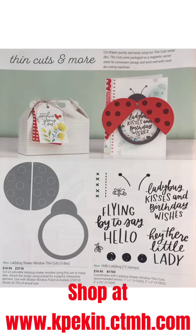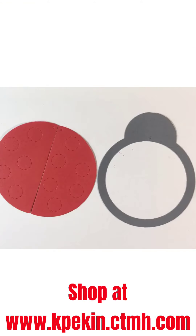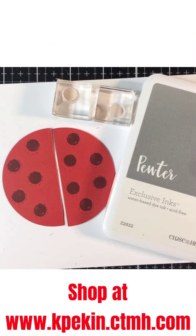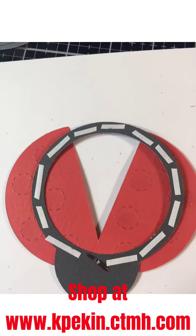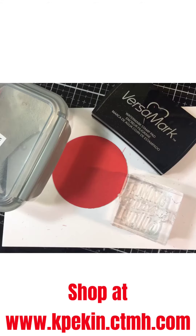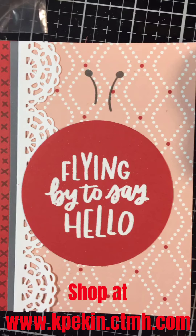Here's a picture of the die cut set, the stamp set, and a large circle die cut. Here's what it looks like — the stamps. You put these together with a brad and add double-sided sticky tape. These are great for making shaker cards with circles.